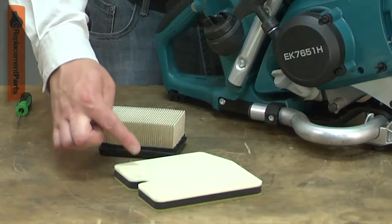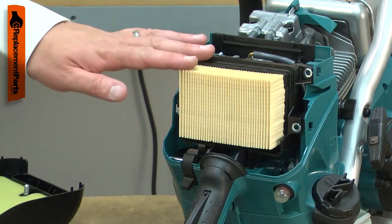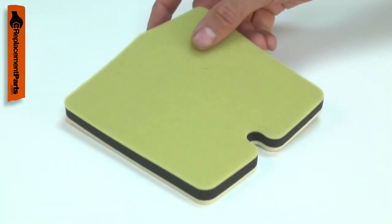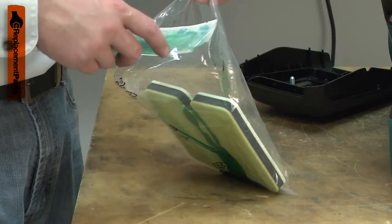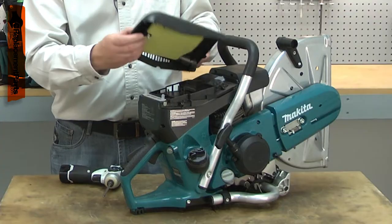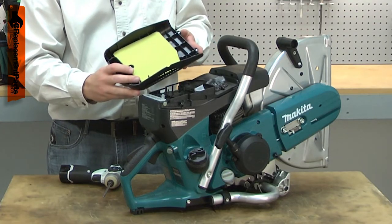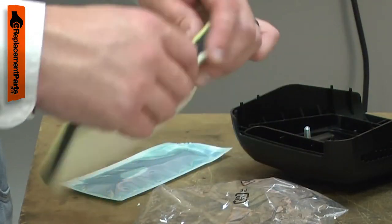Your cut-off saw uses a dual element air filter system. Air first passes through the pre-filter and then the air filter. The pre-filter removes the largest particles of debris before they come to the main filter. The pre-filter is made of foam and is oiled to encourage dust and dirt to stick to it. The pre-filter should be inspected each time the saw is used, and it should be washed and oiled after each eight hours of use.